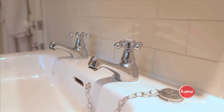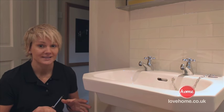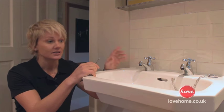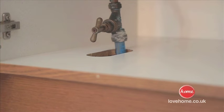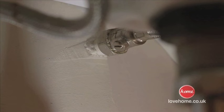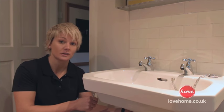I've been in here for less than five minutes and that noise is really starting to annoy me. The first thing we need to do is switch the water off. I can't stress this enough — whenever you're working with plumbing you need to be able to isolate the water. There are two ways to do this: locate your stopcock, usually found under the kitchen sink, by the front door, or under the stairs. This is a relatively modern unit so it's been fitted with an isolation valve underneath, so instead of going to a stopcock I can just switch it off here.